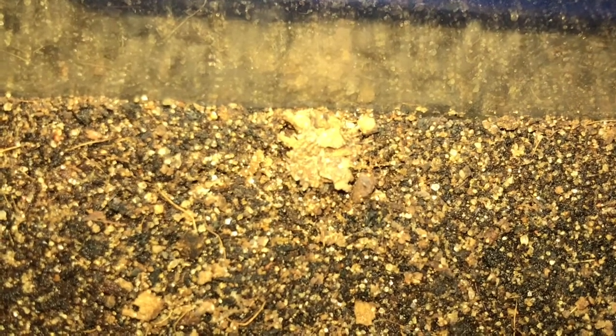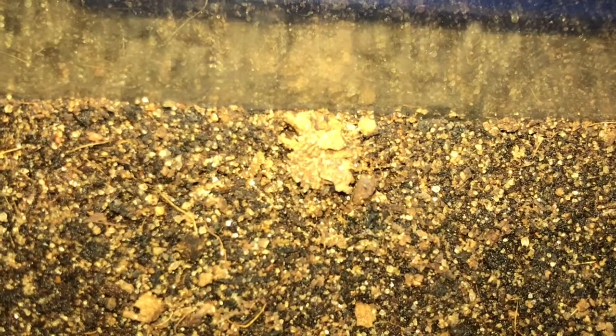I actually have one picture from the last time I rehoused these guys, and a clip of one of the feedings. I'll show you guys that and then conclude the video.